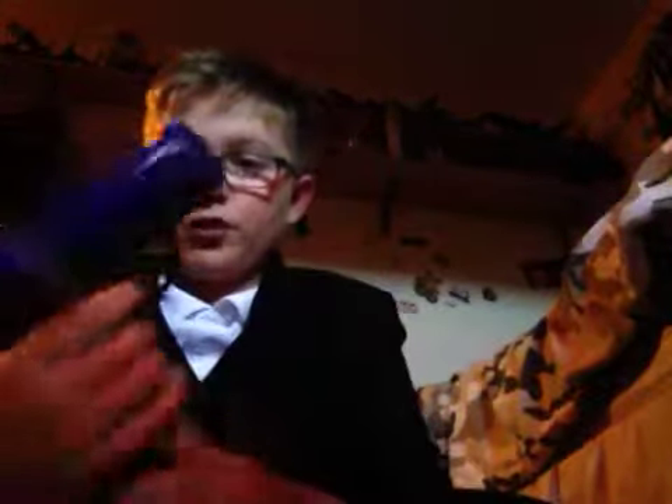Hey guys, today I'm wearing a suit because I'm going to be showing you some of my BB guns. It's a bit James Bond-themed. I cannot breathe in this waistcoat. So this is just a little normal BB gun, cheap thing.